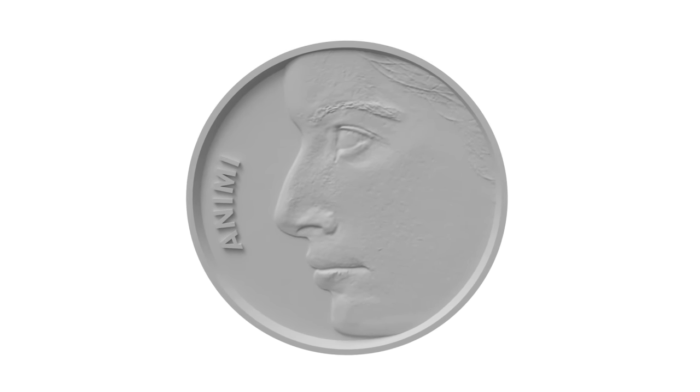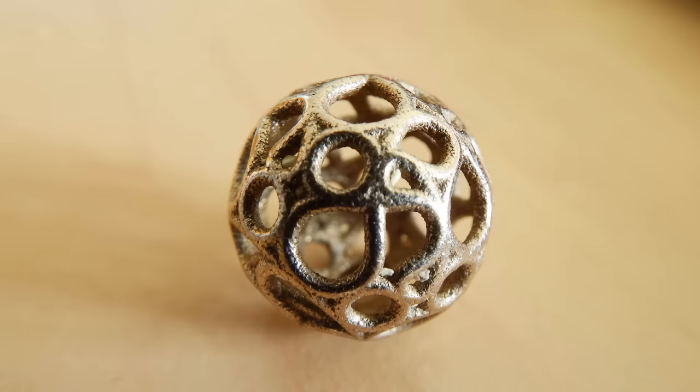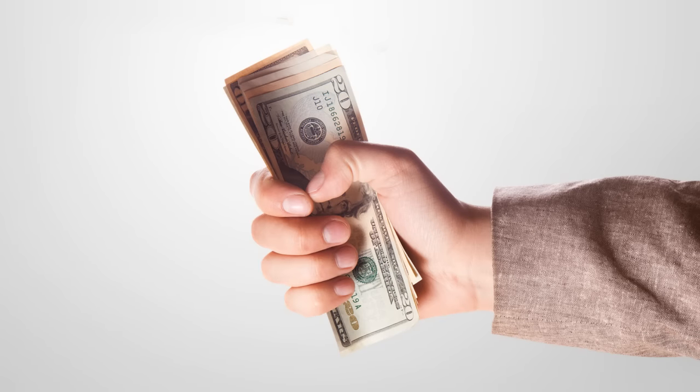But first a slight detour — while this video is about milling a coin, there is nothing stopping you from taking your 3D model and using a service such as Shapeways to 3D print your coin, even in metal. Be aware though that the cost difference between doing it yourself and having it 3D printed is quite prohibitive, so if you have access to a CNC mill then that's the way to go.